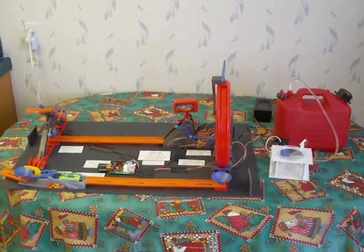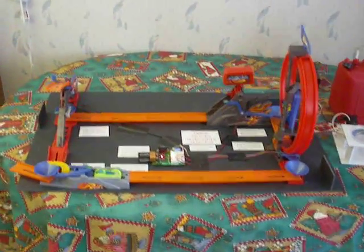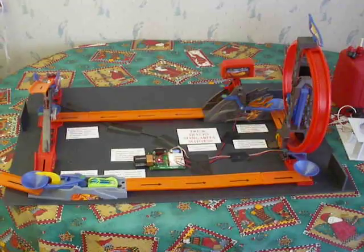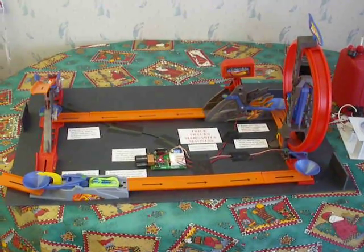And here it is, the Hot Wheels Trick Trax Margarita Madness Drink Dispenser. Trick Trax is a regular Hot Wheels set — it's sort of a chain reaction Rube Goldberg device where cars are sequentially launched to trigger one stunt after the next.